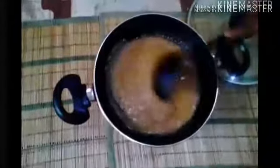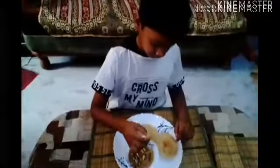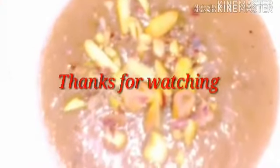Stir it well and then close it after some time. It seems softer and looks like a golden color. It's very tasty and a healthy dish, so please try it. It's an easy dish — both elders and kids can make it. Thanks for watching. Let's try to make it.